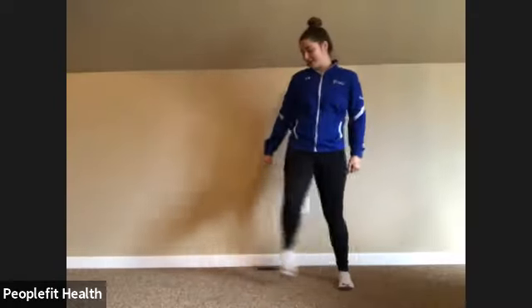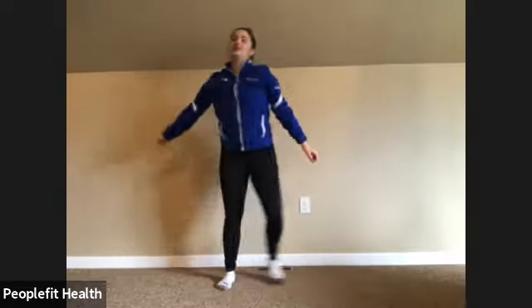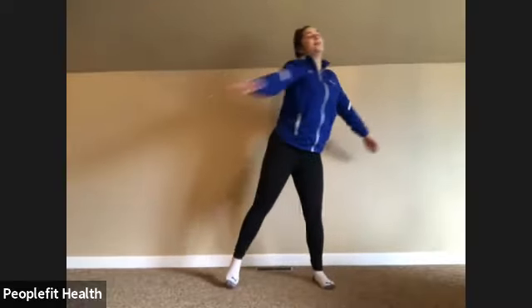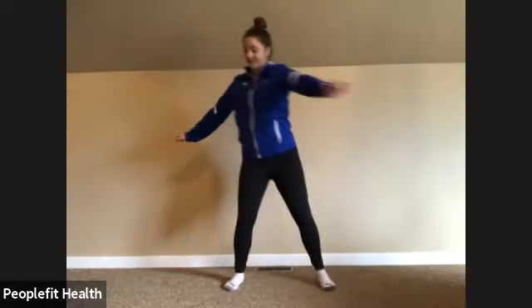Stepping side to side and swing the arms above your head if it feels okay. You can twist from side to side, warming up the waist.